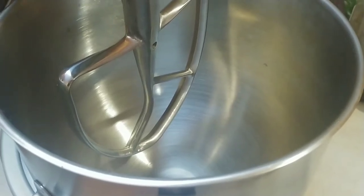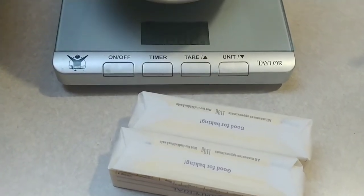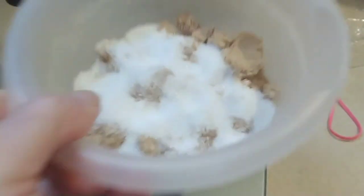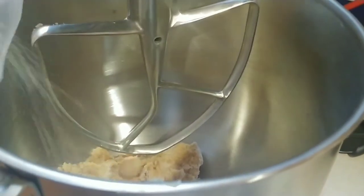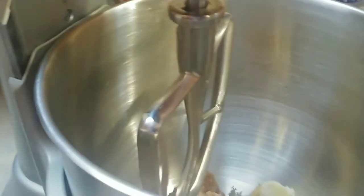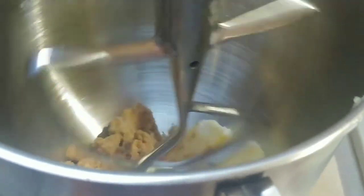Add the sugars to a mixer with one cup of butter that's been softened or at room temperature — one cup of butter is also equal to two sticks. Turn the mixer on about medium speed and let it mix for about two minutes, or until it's a creamy texture.